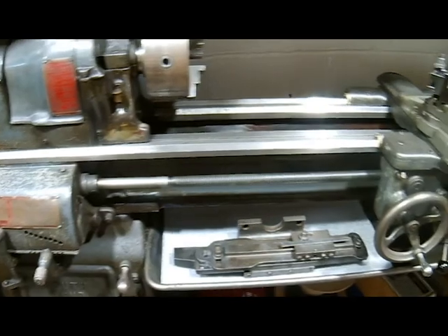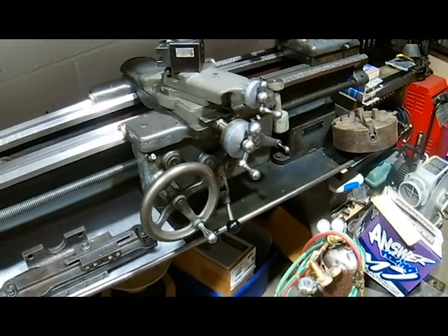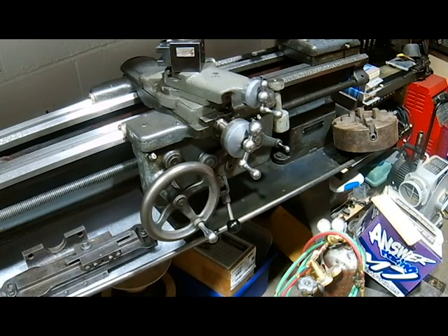I took the carriage off, took the compound apart, cleaned everything in there, and put new wipers on it. Also cleaned underneath there. Just in general got a lot of crud off — couldn't really even get to the oilers; they were just covered up with muck. I got that all apart and cleaned, changed the oil in the apron, and cleaned all that up. The wicks seem like they're in good shape inside, so I'm not going to mess with that right now.